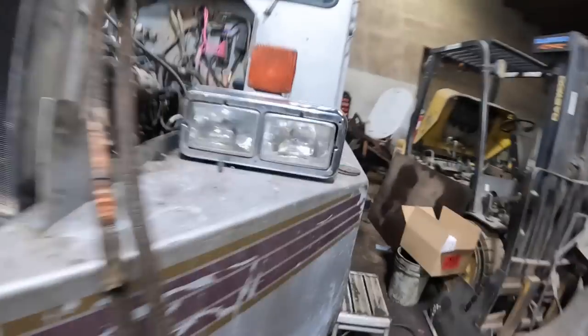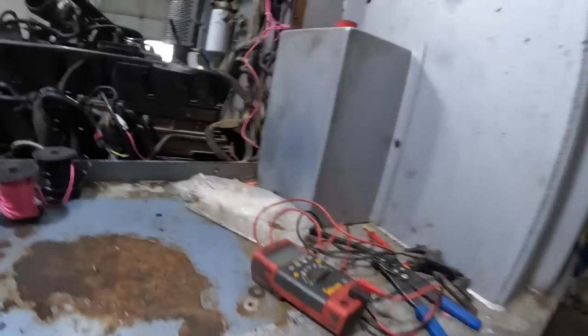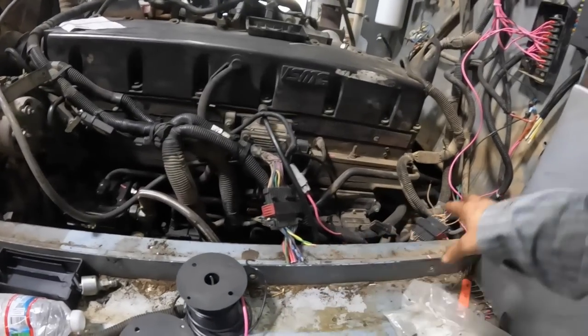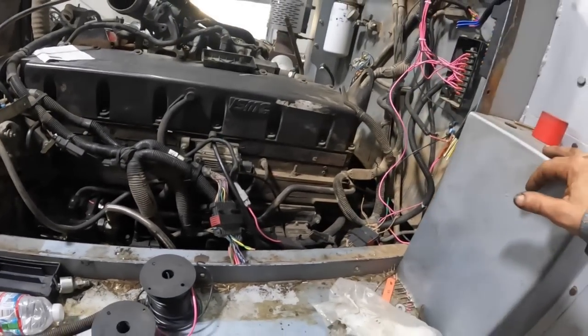I'm going to go ahead and wire the 1708 together with black and pink, put split loom over them, and run those through the firewall.